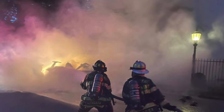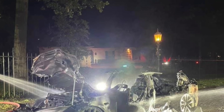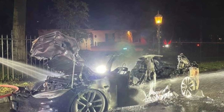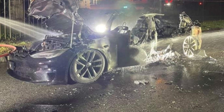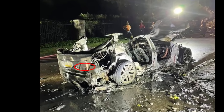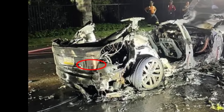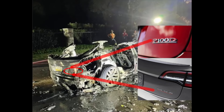We must first work out if this Model S is indeed a new Plaid, and see what we can learn from all this new information. You can somewhat make out the badge on the rear of the car. Although you can't read it, if it's a Model S, aside from Plaid, the other options it could be are dual motor or P100D. But they are more distinguishable, so I and others agree that this is most likely the Plaid badge.